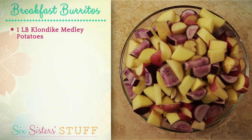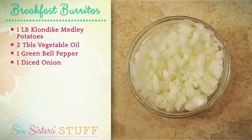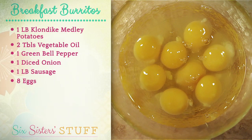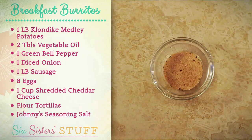Today we're going to start with one pound of Klondike Medley potatoes, two tablespoons of vegetable oil, a green bell pepper, some diced onions, one pound of sausage, eight eggs, some shredded cheddar cheese, some flour tortillas, and then we're going to season it with Johnny's seasoned salt.